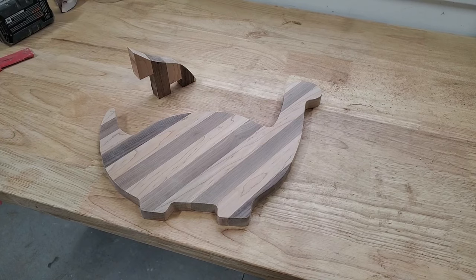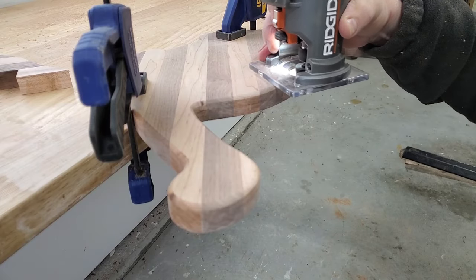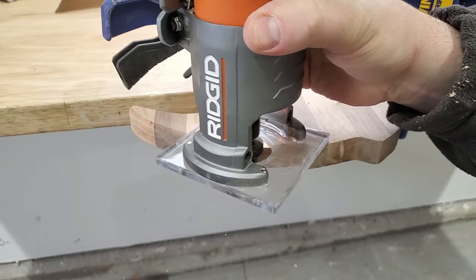The profile is looking pretty darn good. I've got it sanded up to 120, so I think it's a good point in the process to add the roundover before we go any further with the sanding.